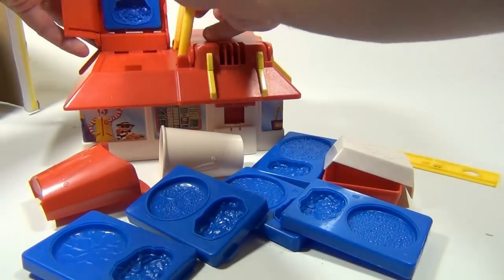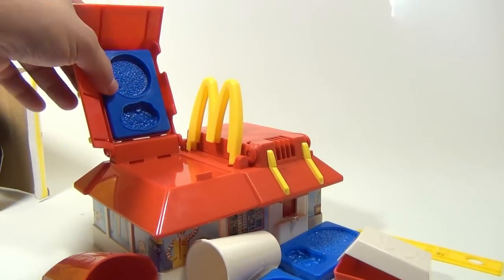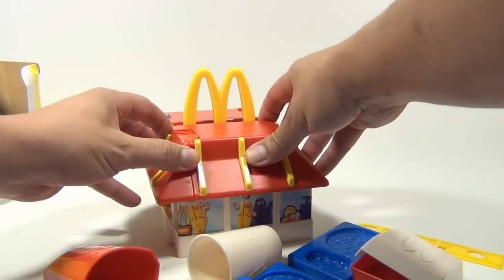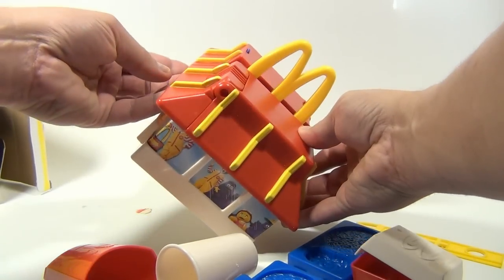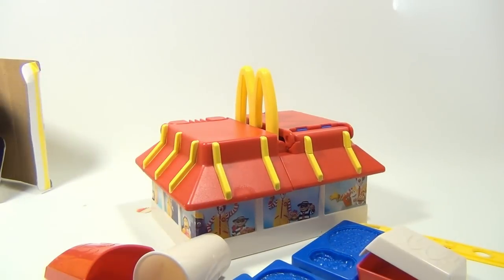So we just got to get some Play-Doh in here. It's got a little handle. Look at the little dye store up here — they store up here. It's got a nice little McDonald's handle. Looks like some type of extruder here. So we'll get this all together.